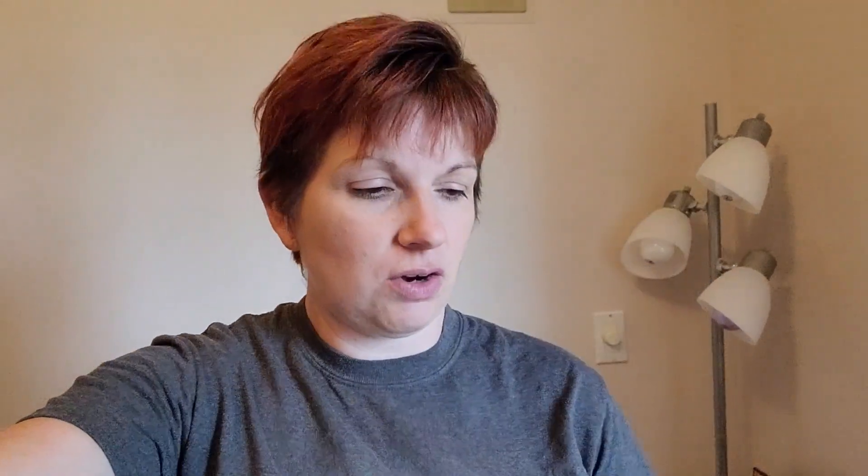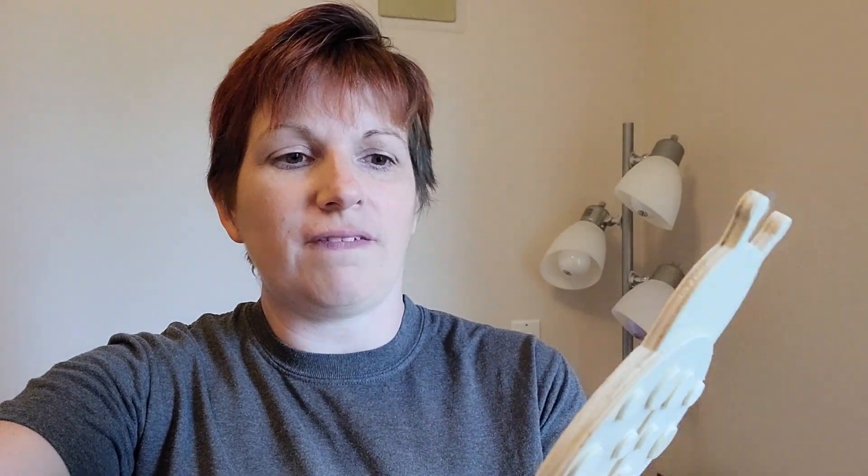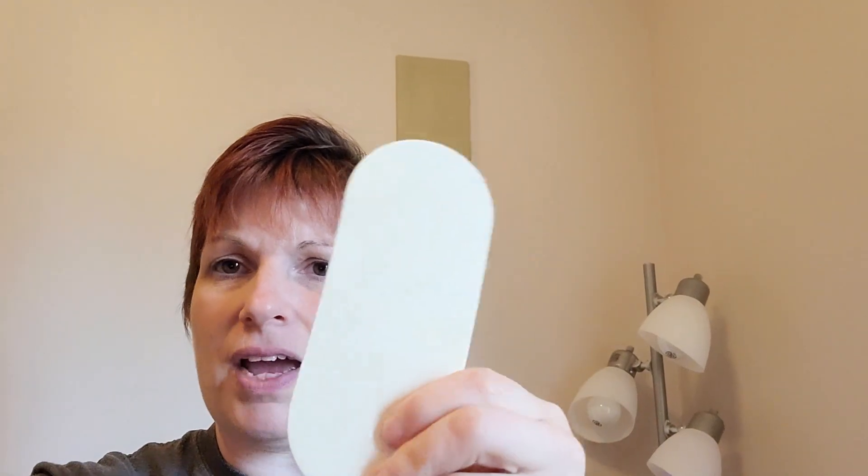I got these little wooden cutouts here. I've got a little wooden bee and a little ladybug. I got these at a local thrift store for $2.25. They have different wood pieces ranging from $1.65 to $3.75. I also got the little skateboard and the wheels on this one actually do move. I think this was about $2.65, under $3.